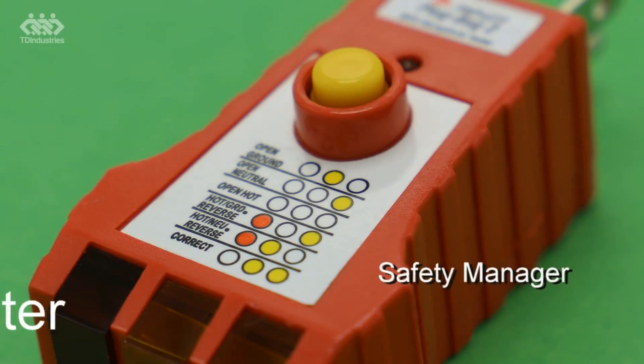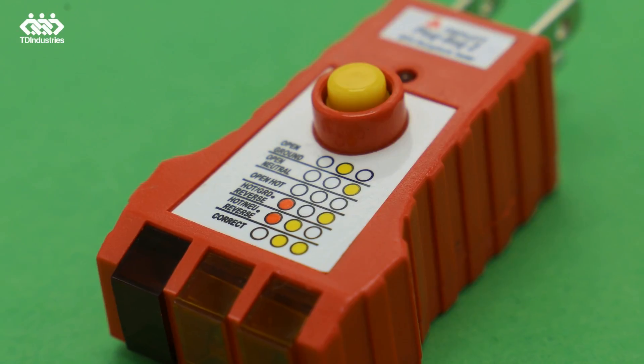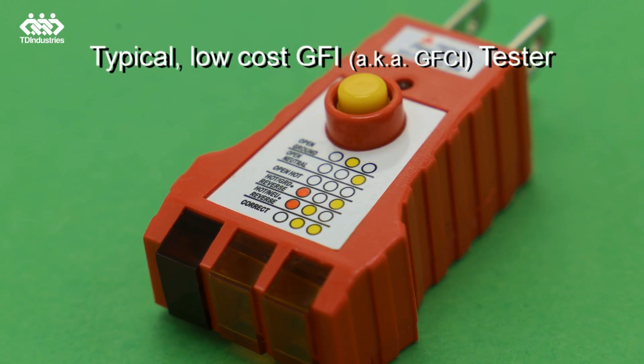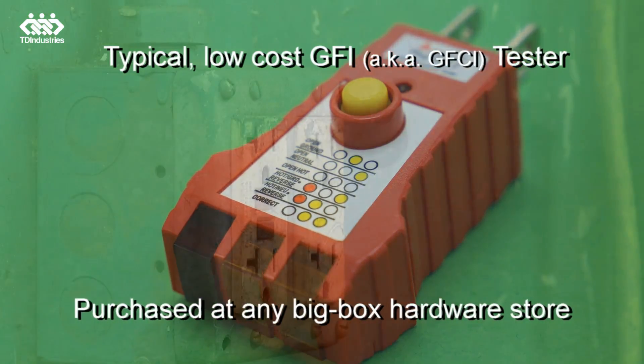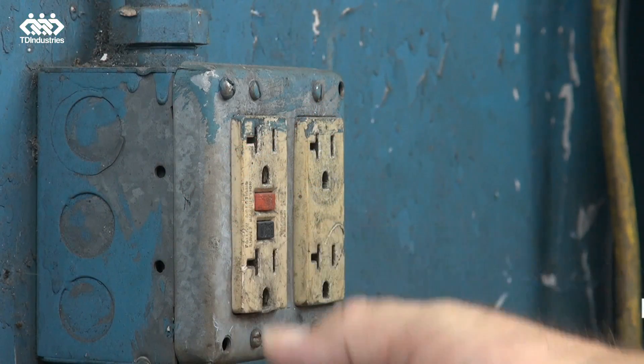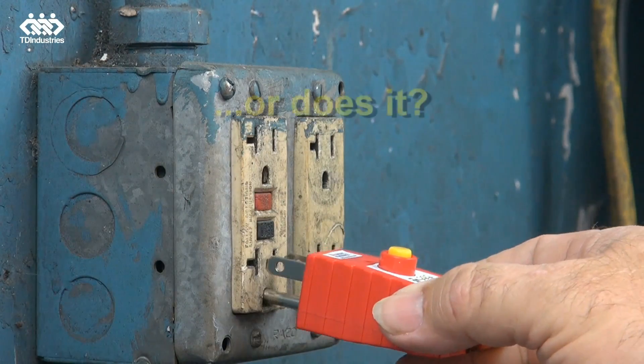This is a demonstration of how we would check our GFIs normally at our house by just pushing the buttons, and then we'll show you the difference when we use the GFI tester. Normally we would come in, push the test button, we see it trips, push reset, and that tells us the GFI is working correctly.